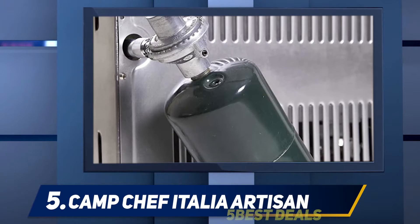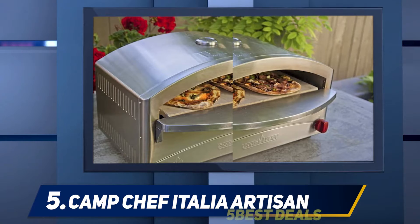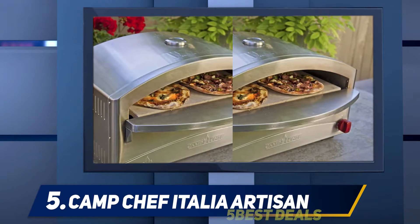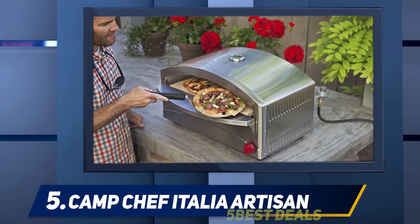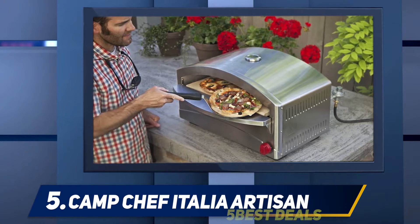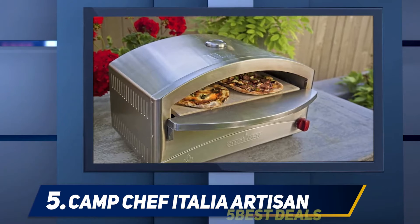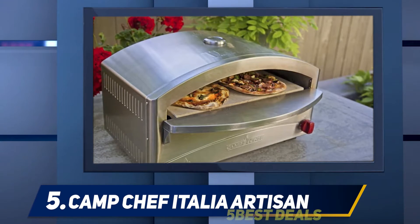It can be easily transported anywhere. The ignition is built-in and matchless. All BBQ professionals know how painful it can be to clean the machine after a party — this oven is extremely easy to clean even outdoors. The pizza does not stick to the stone, and the ceiling has two layers of coverage which increases the heating level and saves time on baking.